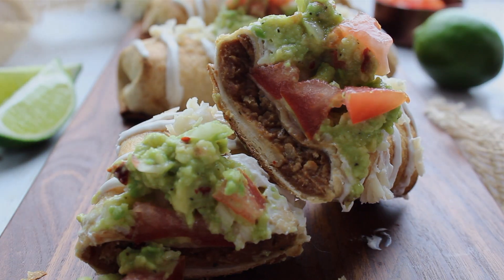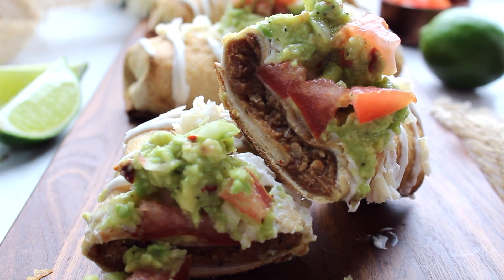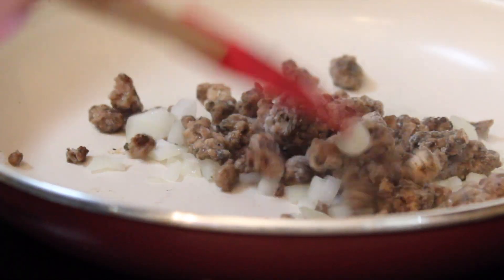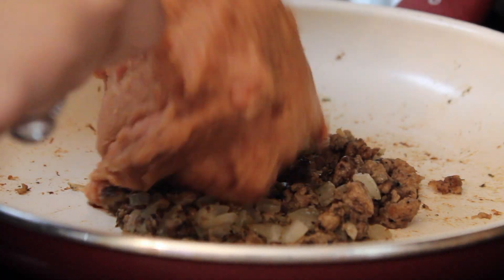So I hope you guys enjoy these recipes and let's get into it. Alright, so to start this off, we are going to add some oil and some chopped onion into a pan and cook that for about two to three minutes on a medium heat. Then I'm adding in some vegan ground beef — I used the Beyond Meat one — and then finally some refried beans.